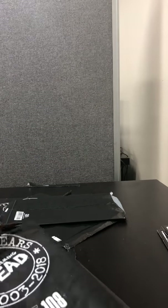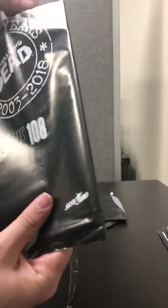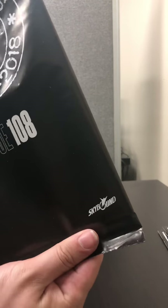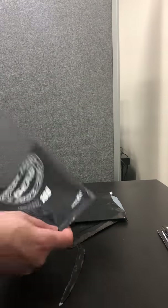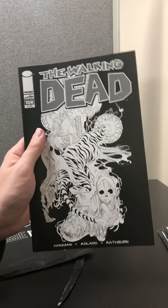Hopefully this will be the one in a hundred. So just the black and white cover again. Not too bad.